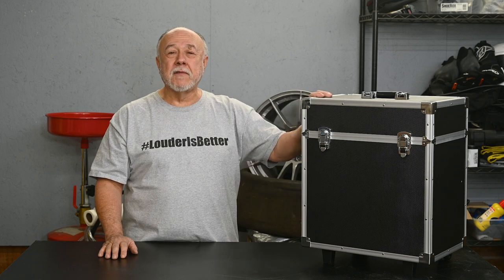Luckily, one of my viewers, Jeff, happened to purchase this and he lives nearby. He said, hey, you want to try it out and see what you think? So Jeff was kind enough to actually drive over here to my house and drop it off so that I could play with his new toy.